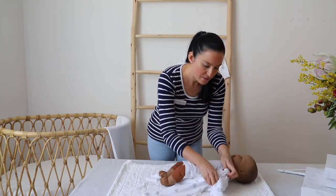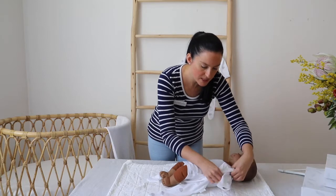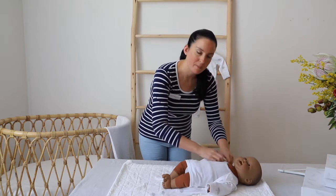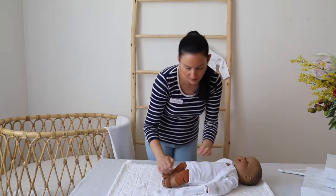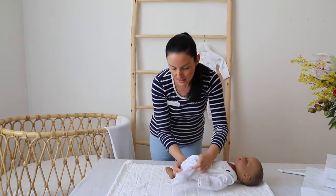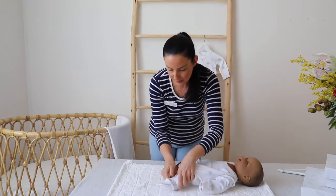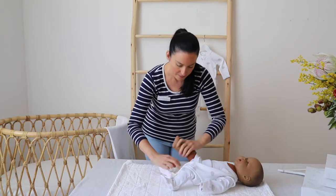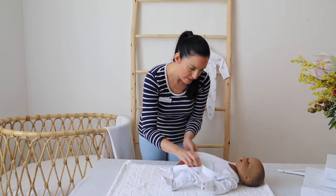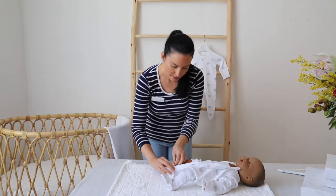I always tend to put the arms in first when I'm dressing a baby — it just tends to secure the growsuit on the baby better first. Then we're going to put the one leg in that doesn't have the zip on first and feed that little leg in. Then we put the other foot in, and then we zip that up.